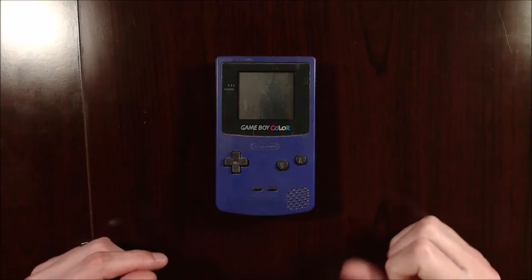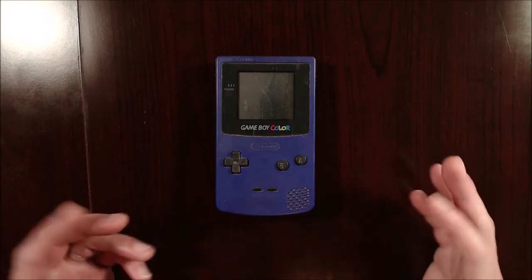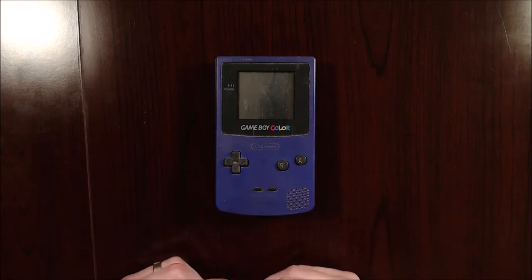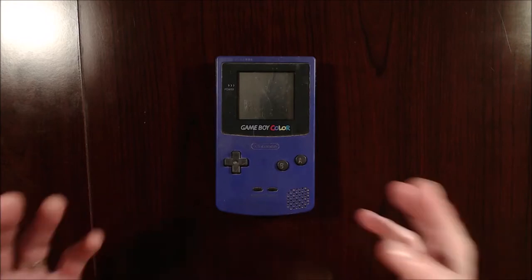Today, I'll be repairing a broken Game Boy Color. This is one of the items that came in a group of broken systems I previously bought from a Facebook seller. I already have some videos posted repairing the other items. Truth is, this system is the first one I started on from that Facebook lot, and I gave up at the time for a very specific reason which will become clear later.